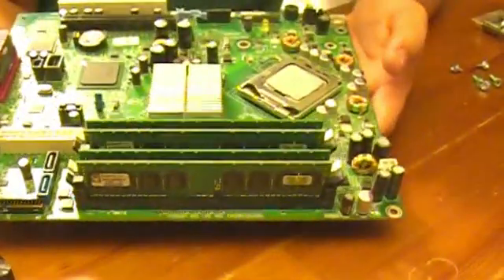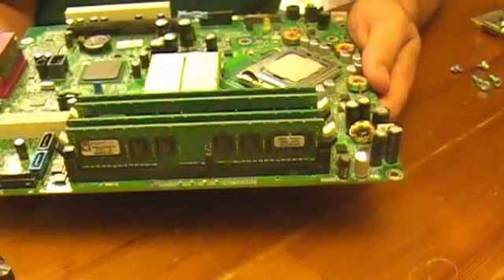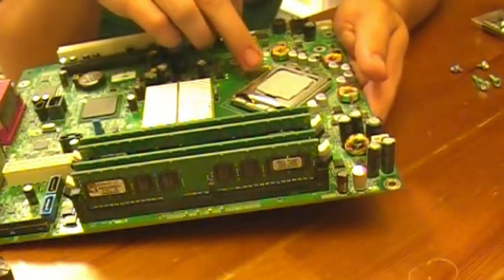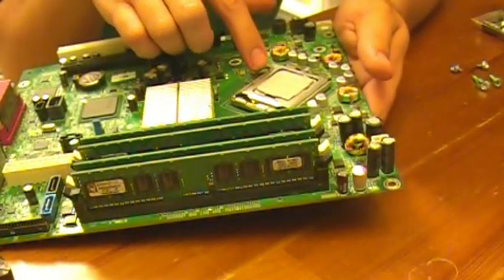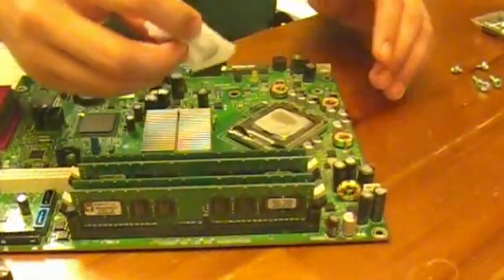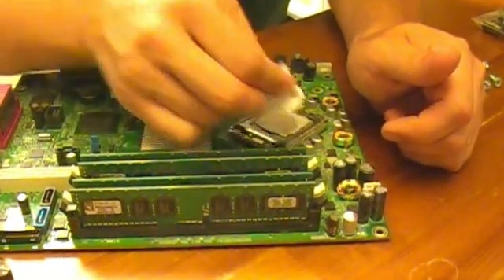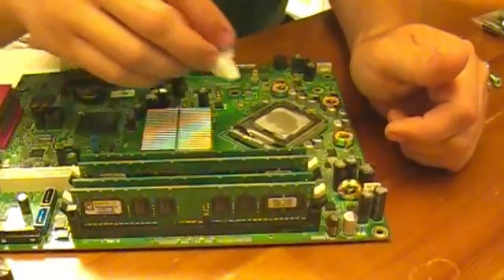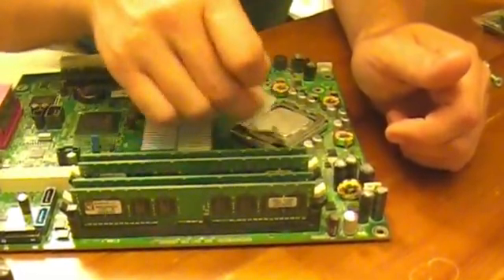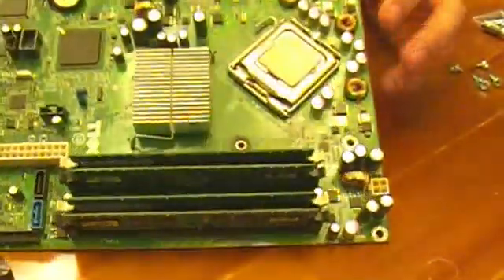This machine will end up being my media center for my bedroom and I will replace this Pentium D processor. I've got a Core 2 Duo 1.8 GHz that should run much cooler. This is a Pentium D 2.8 GHz — a fairly hot running processor. So this processor will come out and I'll use the Core 2 Duo, which will run much cooler.